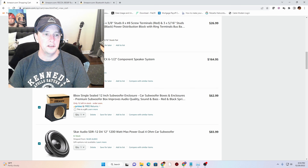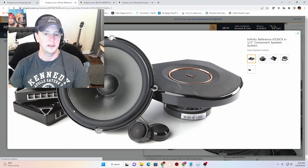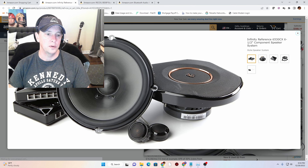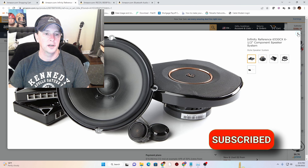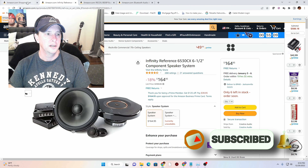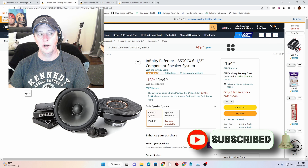Now we have our front speakers. These are the Infinity Reference 6530CX, and they look like this. These will go in the front on the dash in the speaker pods, and they have little tweeters that I'm going to attempt to flush mount if I can find somewhere big enough to put them. If not, they will surface mount somewhere. I haven't taken a good look at the dash, but we should have enough area available.